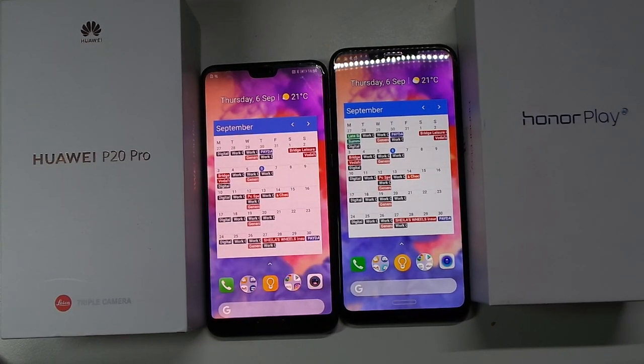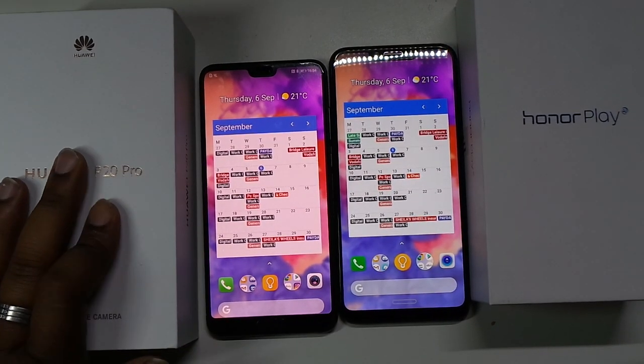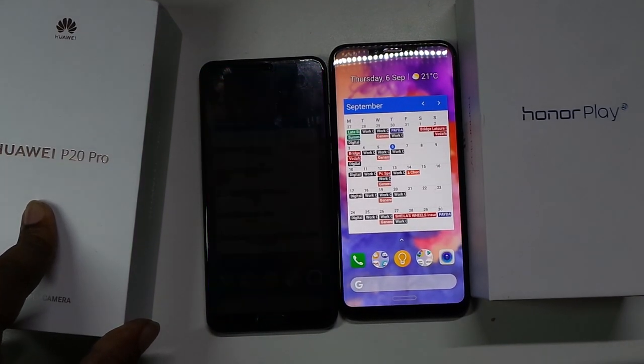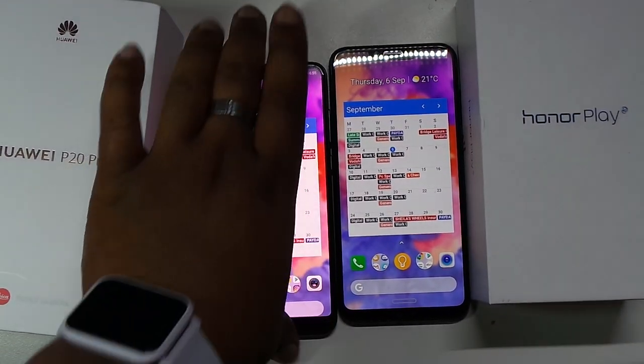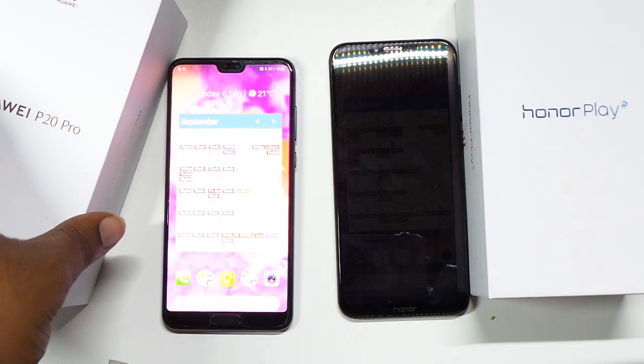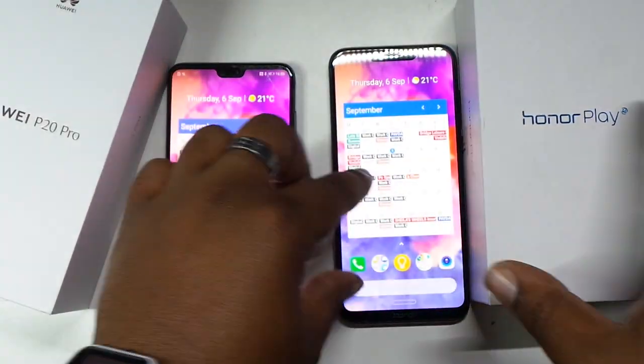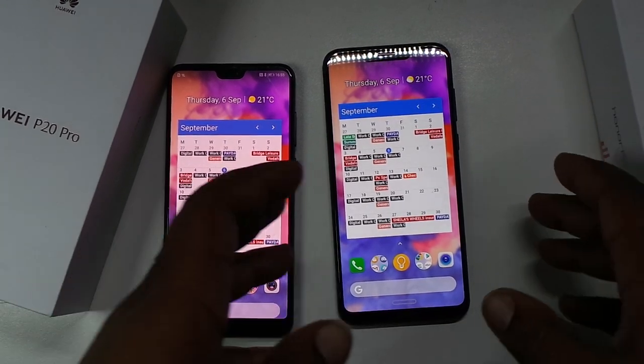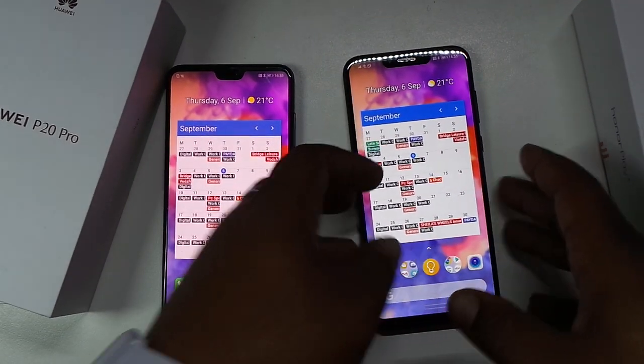Hey, what's good YouTube, JJMO TV HD. Left hand side: Huawei P20 Pro, came out at about £800. Right hand side: Honor Play, came out at £280. We're gonna do a little speed test.